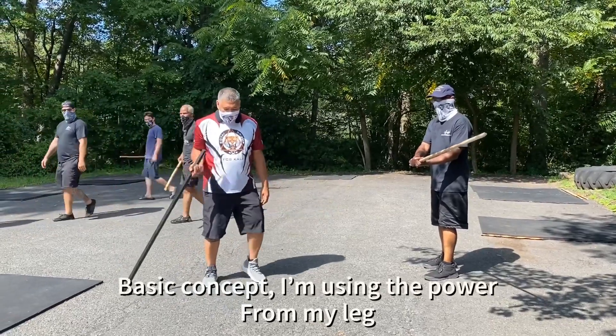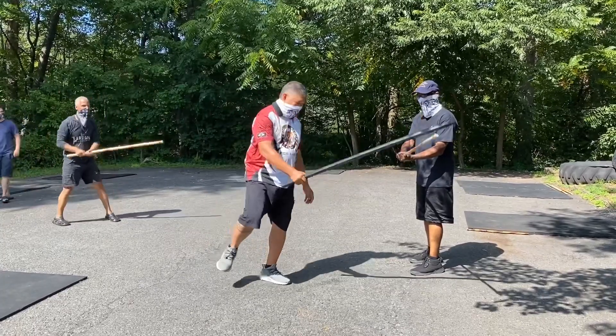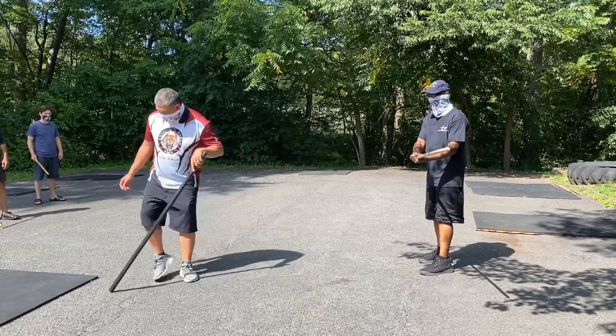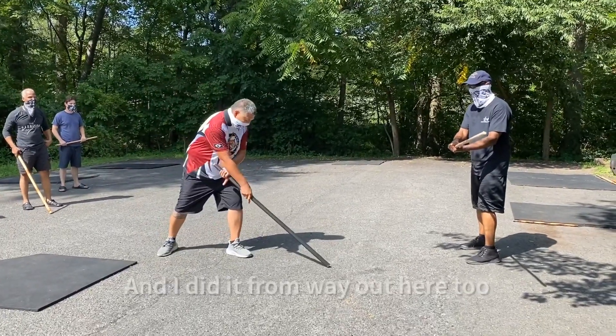The basic concept is I'm using the power from my leg to move it. And I did it from way out here too.